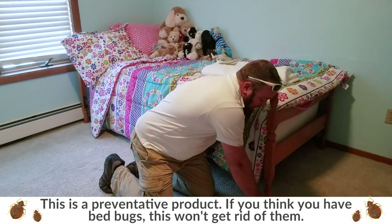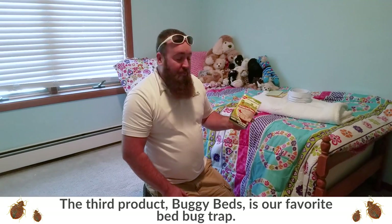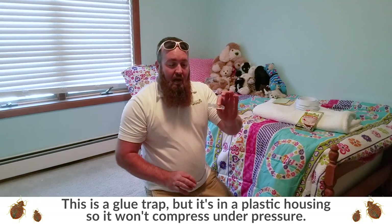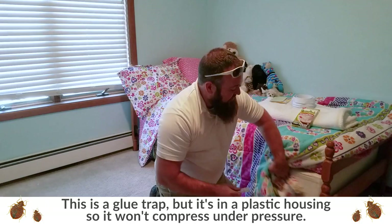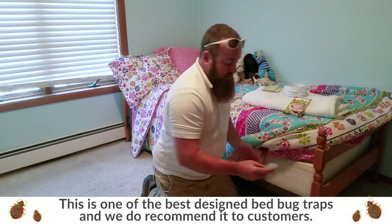Which leads us to the last one, which honestly is my favorite design that I've seen so far. If you guys watch Shark Tank, this product was actually on there — it's called Buggy Beds. The reason I like this is it is a glue trap, however it has a plastic frame, which means you can't compress it. So when you install this and put it again between the mattress and the box spring, it doesn't matter if you've got an elephant sitting on your bed — it's not going to compress, it's still going to stay open, and you're going to be able to catch bed bugs. So this, I think, is one of the best designs out there.